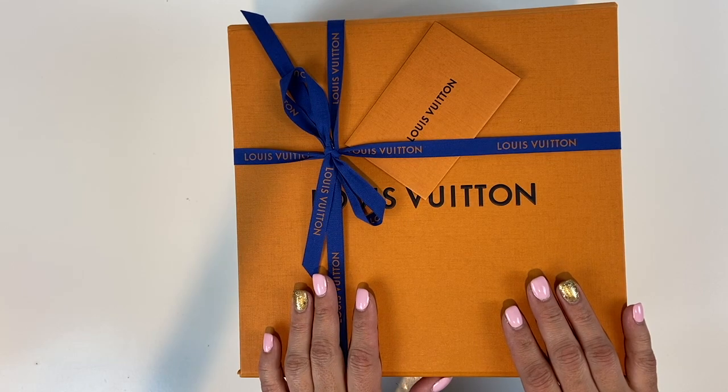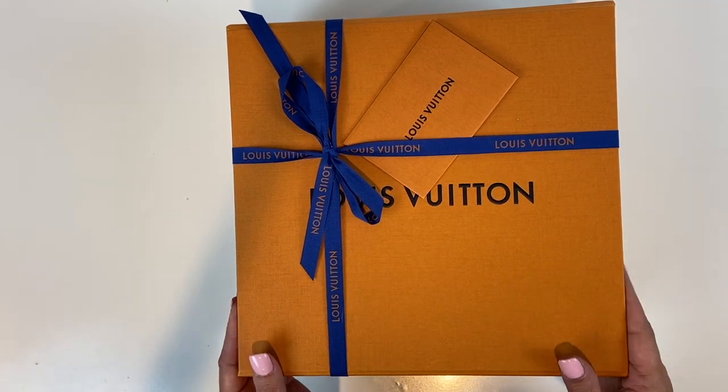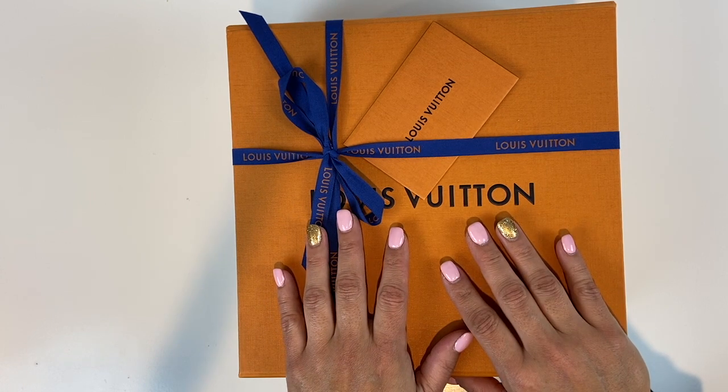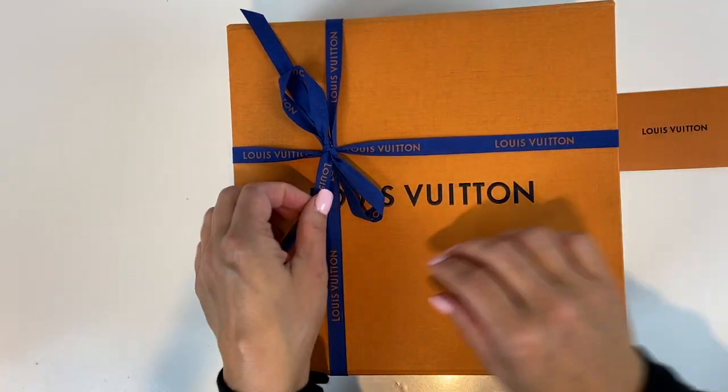Aloha friends, welcome back to A Simply Simple Life. This is Diane. I'm so excited to share this video with you — I'm going to do an unboxing of my recent purchase. It's been on my wish list for quite some time, and I've been waiting for it for a few months. Finally it was available at my local Louis Vuitton store and my client advisor gave me a call to go pick it up. Let's go open it!